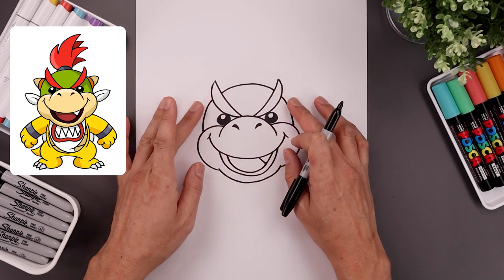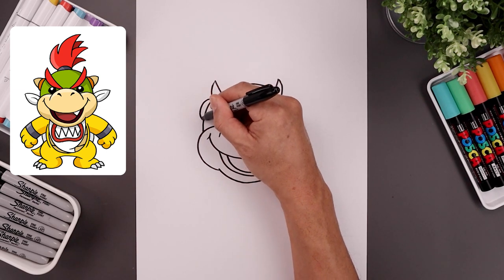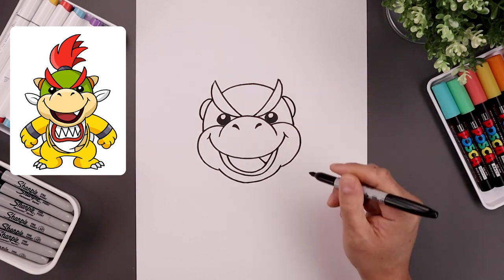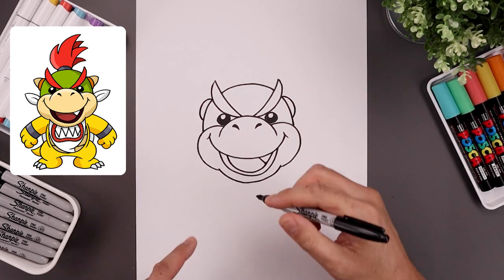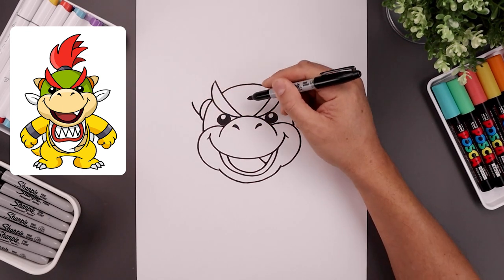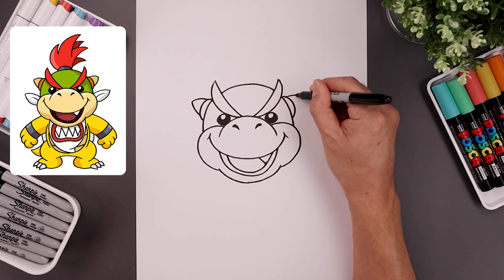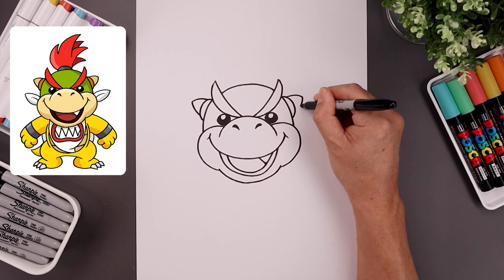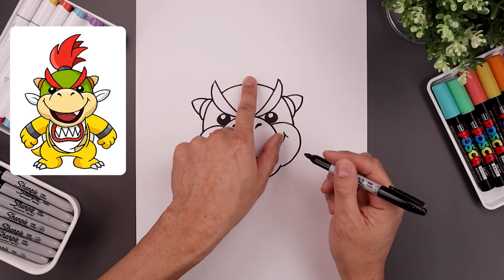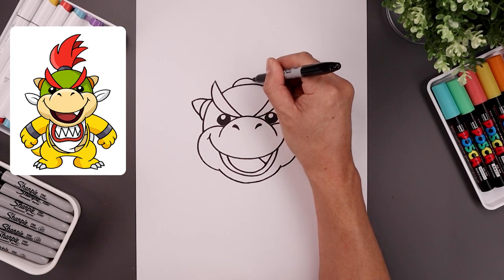Now underneath the eyebrows we're going to add the base of the horns, starting up here — curve around, down, and then back in. Let's add the horn on the end — we're going to step up, bend this up and out, come back in toward the top. Same thing on the right. Let's add that dent in the center, starting over on the left — curve this up and down like a half circle.